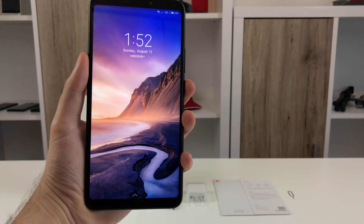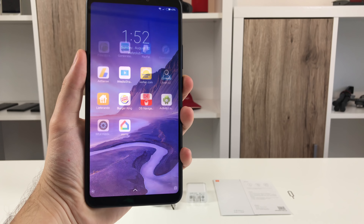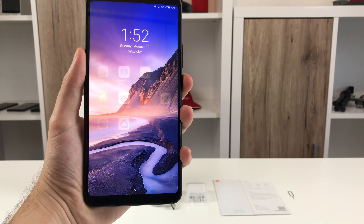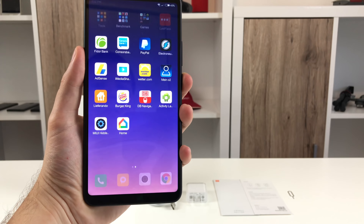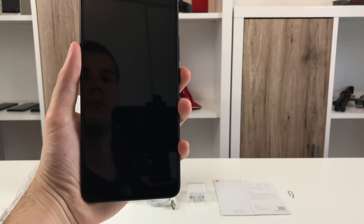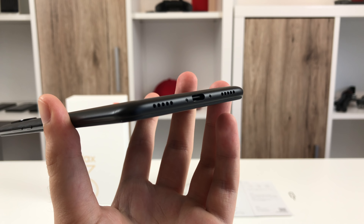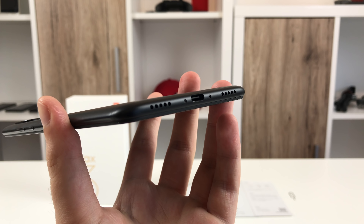Face unlock is fast, reliable at daylight and can't be tricked with a simple photo. It also works surprisingly well in low light. Just at night it will fail since Xiaomi doesn't use the screen to light up your face during the unlocking process. The Mi Max 3 packs a notification light but it can only light up in white. The USB port uses the type-C standard but it's just a USB 2.0 port; OTG is supported.